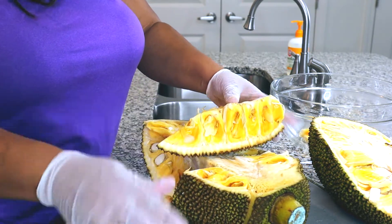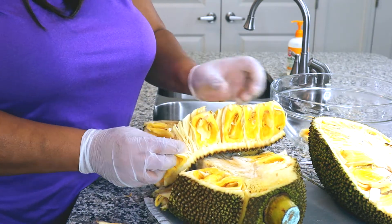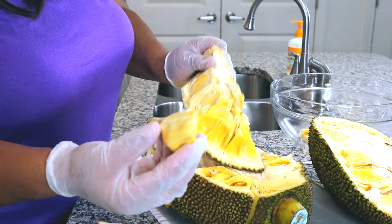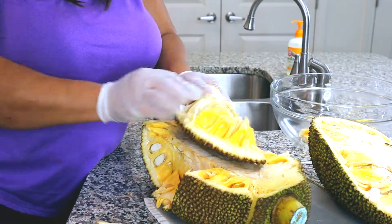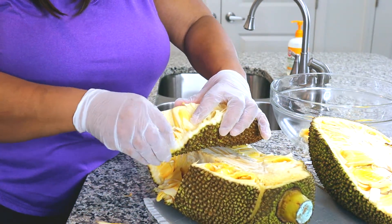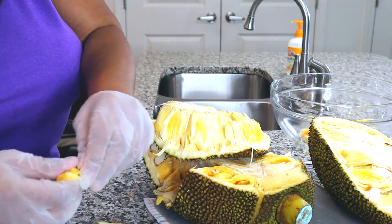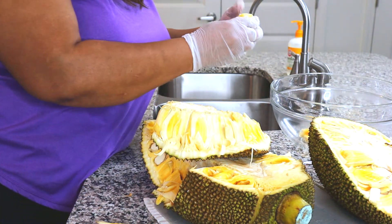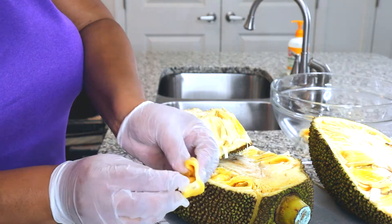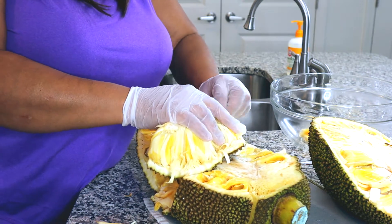So basically I'm just plucking out the seeds. Here's a whole piece that I was able to pluck out of its spot. Some of these pieces I'm peeling apart before I get the whole thing out, but it's cool to try something new. So you open it up, get the seed out, and eat the flesh. Very cool y'all, very cool.